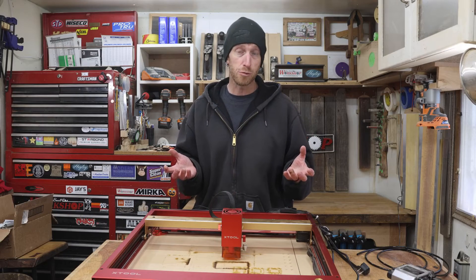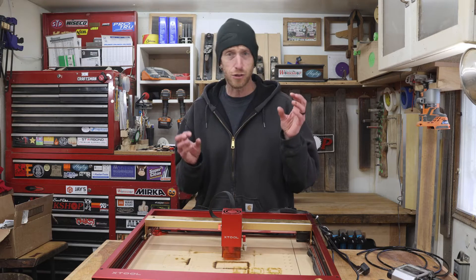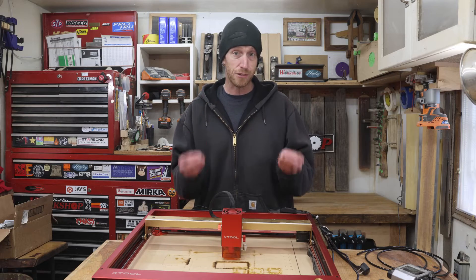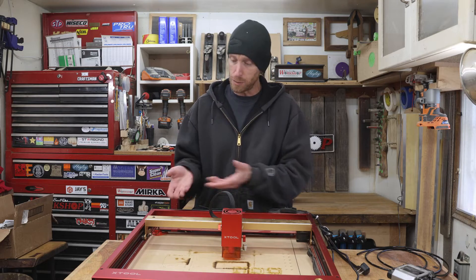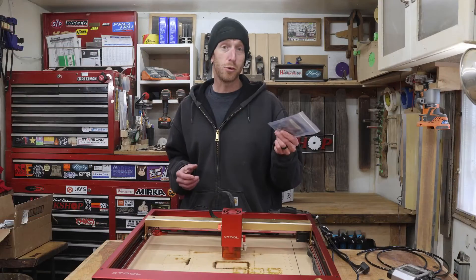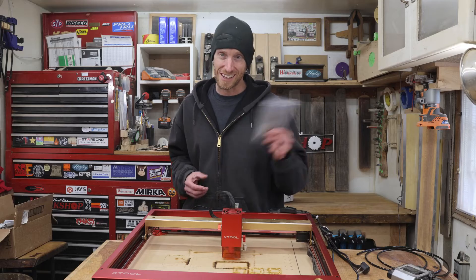Once I discovered this piece was broken, I got a little concerned and started thinking that I was going to have to try to source this little piece and replace it on the board. But then I jumped on the XTool website and found that I could order up replacement sensors. I'm not sure if that means this is a common problem, but they're readily available. After waiting a few days for shipping, I got my replacement sensors. It's time to fix this thing.